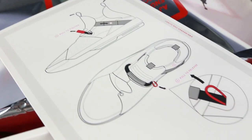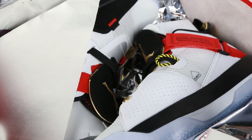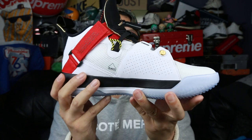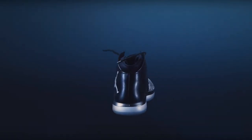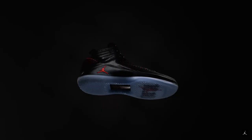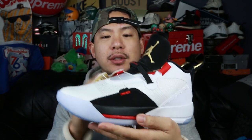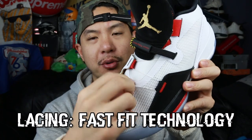You get instructions on how to use the shoe as soon as you open it, this space-age foiling, and then the shoe right here looking like a spaceship. This design is definitely a good turn for Jordan brand. I've been feeling the 31 and 32 look-wise, but they're just not really my cup of tea. This one you can actually wear out as a lifestyle shoe too, even though it's purely a performance shoe with the fast fit technology.